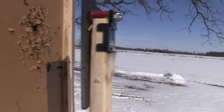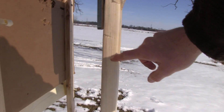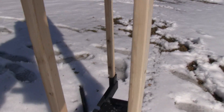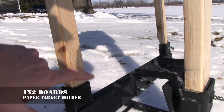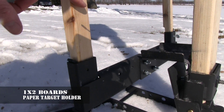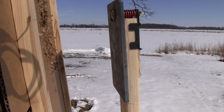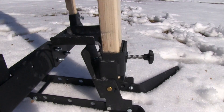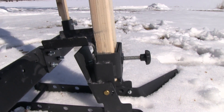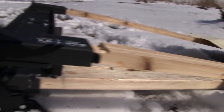You'll notice that the target itself is AR500 steel, and it clamps onto a 2x4. The 2x4s are not shipped with the target — you just buy those at your local hardware store. Down here you'll notice it has facilities for 1x4s, which are how you hold the paper target in place. You can take this whole assembly off and simply use this as a steel target as you normally would without a paper target in front of it. Take a look at this hinge mechanism — when the AR500 steel target is hit, you'll notice it just falls over backwards.